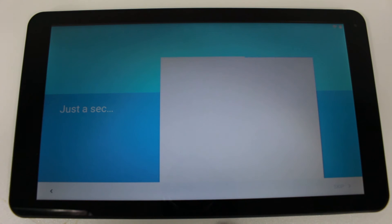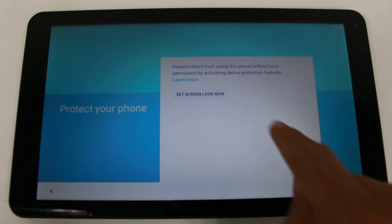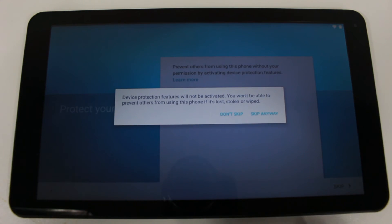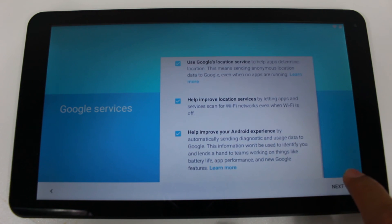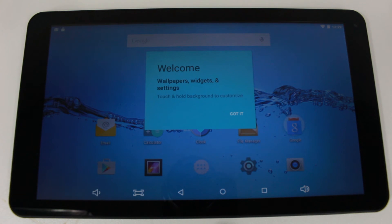Now it's going to ask if you want to set a password for your lock screen, so when you turn on the tablet someone has to enter a password before getting in. If you want to do that, hit 'Set screen lock.' I'm going to choose not to put a password on mine and just tap skip. And there we are — we're officially on our home screen.